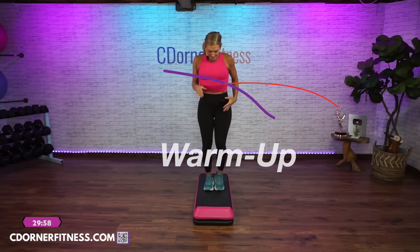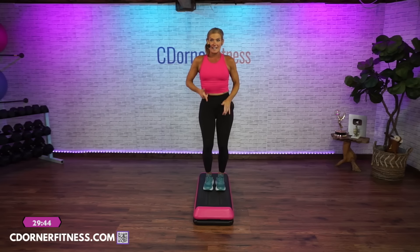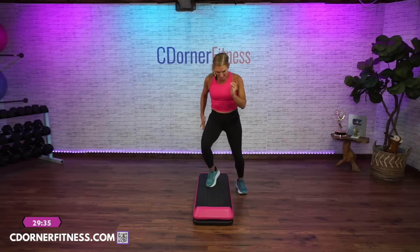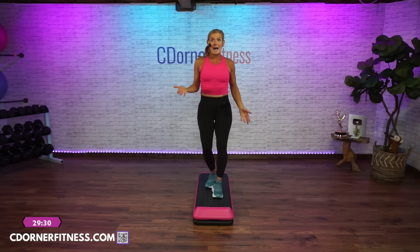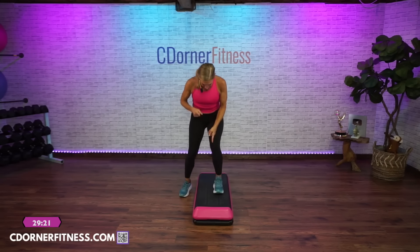We're going to get warmed up. We start on your bench with a little core so you don't fall off. You're marching right, left, right, left. You're mirroring me as always. We're going to straddle and down, down, up, right foot. Straddle — easy. Now if it's too much, maybe do it without risers for the first time or without the bench. Just getting used to this.